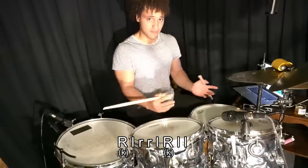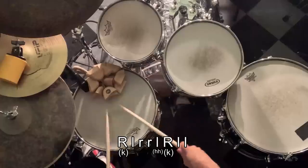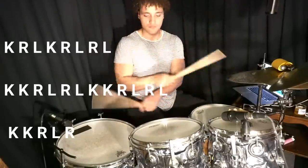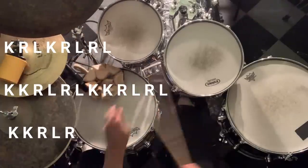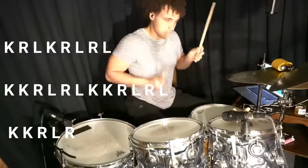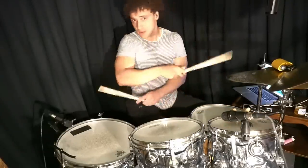Another part that might confuse you is where we're playing the hi-hat. Because that second paradiddle, the left hand is going to start on the hi-hat. Now after that, it's just smooth sailing. I put the rest of the sticking on the screen.